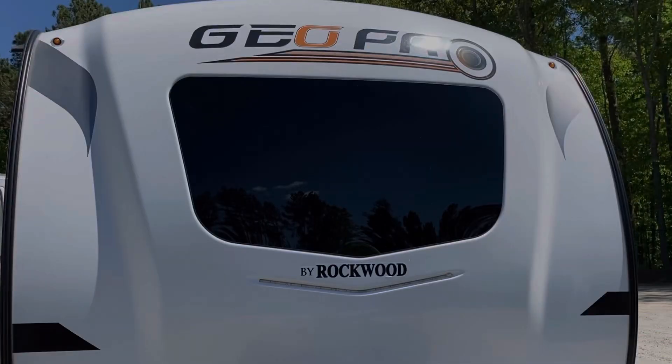We have owned the camper three years this weekend and we just noticed something. Can you tell by looking at the front? If so, leave it in the comments.